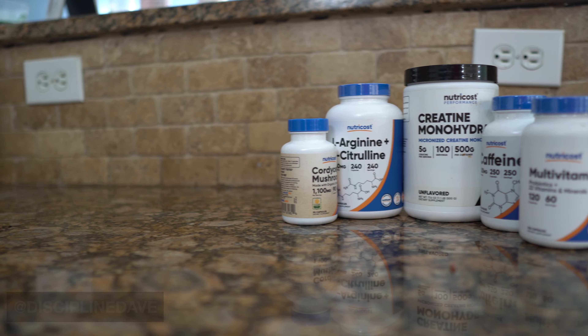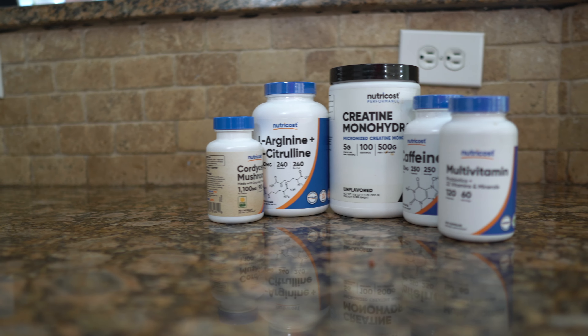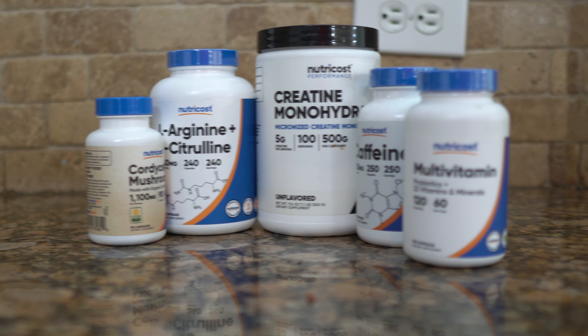What if I told you that you can make your own pre-workout that's cheaper, more effective, and safer? Hi, I'm Discipline Dave, where I put the technique in your physique. This video we're going to talk about supplements and I'm going to show you how to make your own pre-workout.